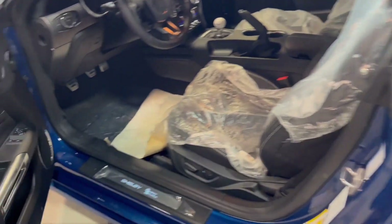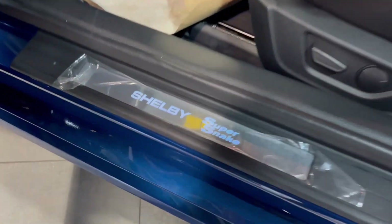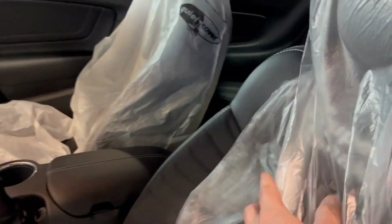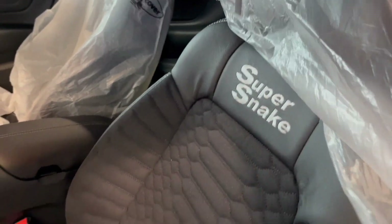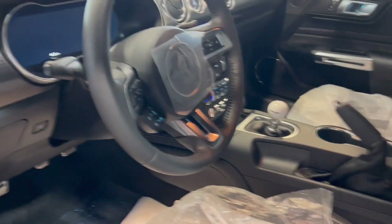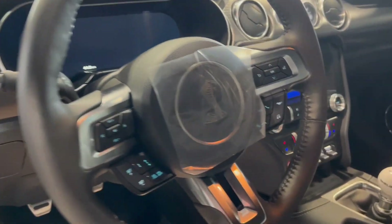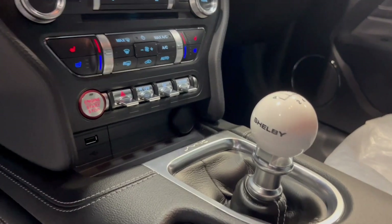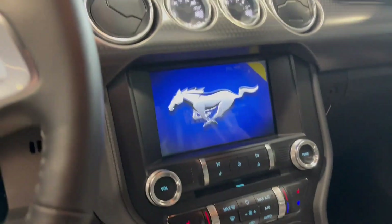We'll go ahead and pop inside real quick. There's more Shelby Super Snake badging on the door sill plate. We've got custom Super Snake seats front and back — totally changed out, totally customized. So it's not just the outside of this vehicle, it's also the inside. We've got the Cobra in the steering wheel and Shelby on the transmission shifter.